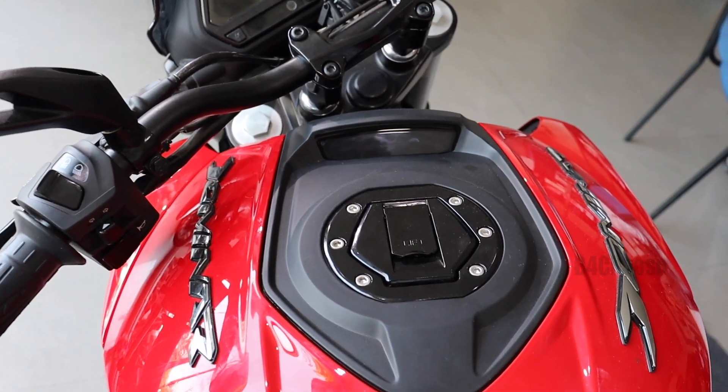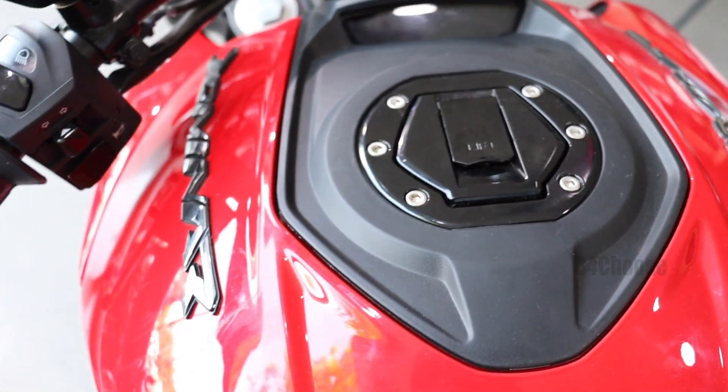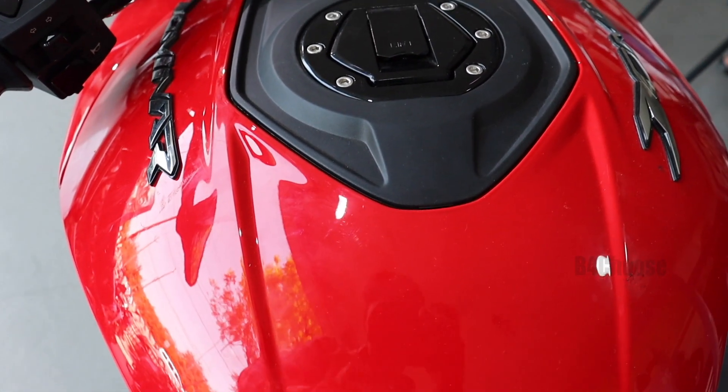Body-wise, the Dominar 400 has no other differences. It has the same 13-liter fuel tank — the same plastic tank, but there are metal tank options.